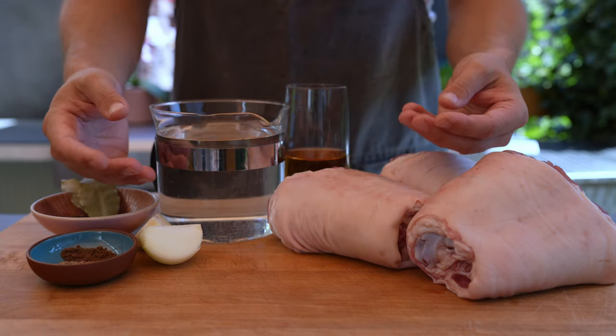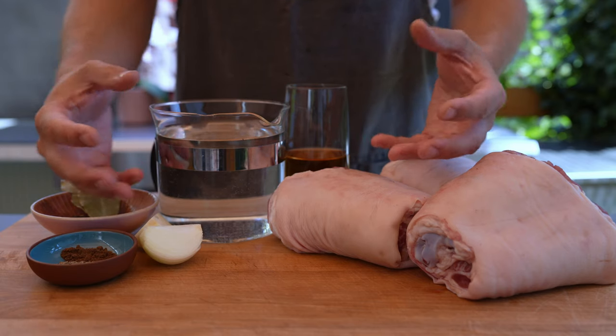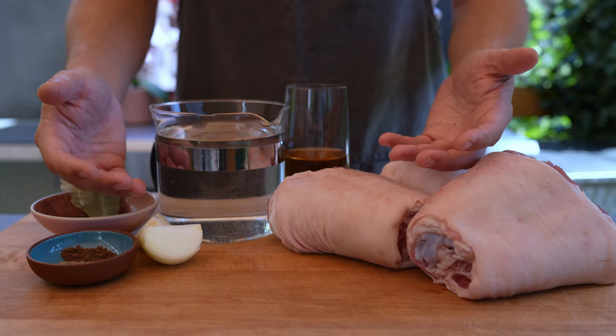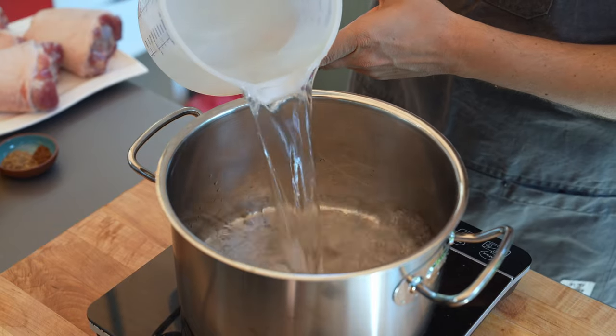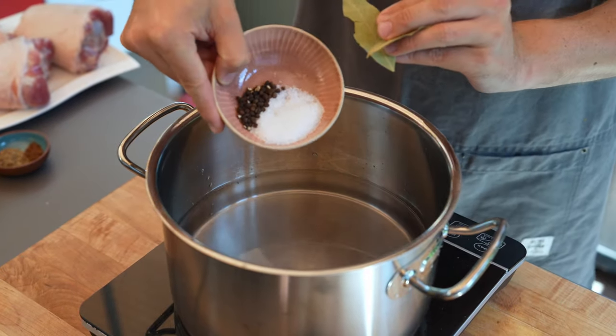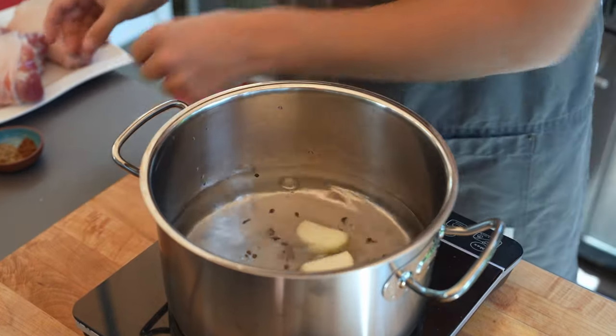And fresh onions — and that's it. Depending on how thick you want the final brawn to be, you could also use additional aspic powder, however typically the pork knuckles are enough. Add some water into a pot, add the salt and all the spices, and the fresh onions.